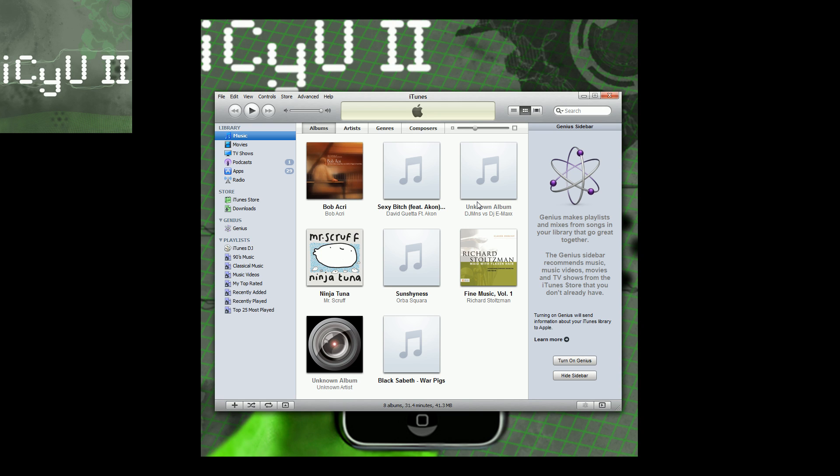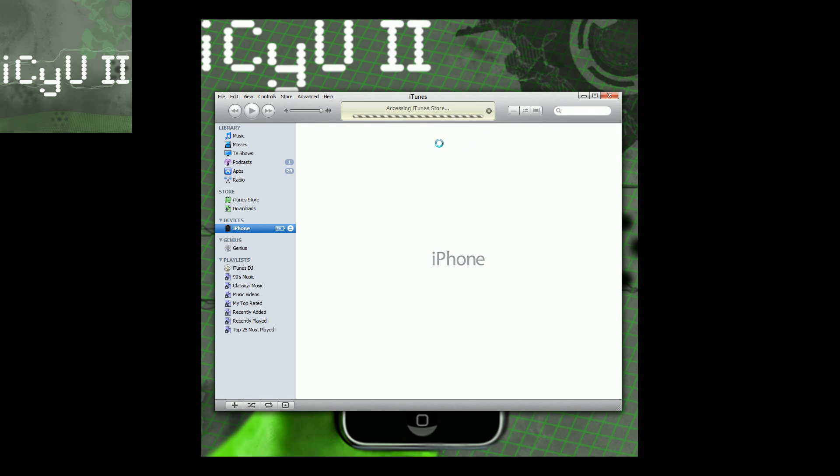Before I show it to you guys on camera, I'm going to show you how to jailbreak it. This jailbreak only works for the iPhone 3G and the iPod Touch second generation non-MC model — not the MC model. If you're unsure whether you have the MC or non-MC, Google it; there is a way to figure it out. Also, as of now there is no reliable unlock for the baseband that 4.0 puts on your iPhone, so if you don't have a legit carrier please do not attempt this.